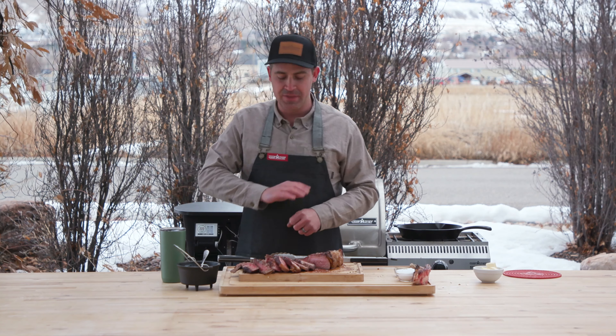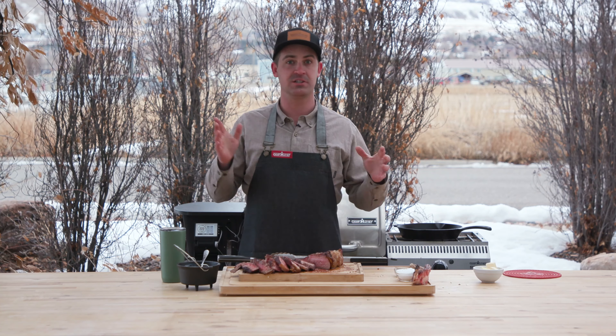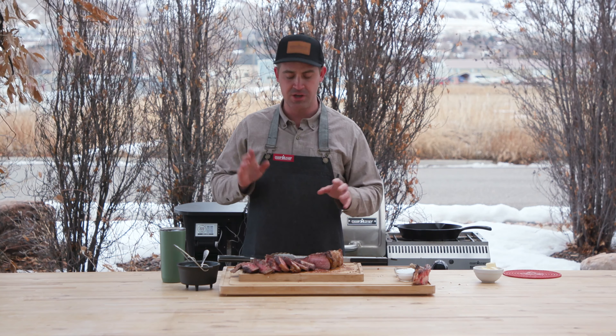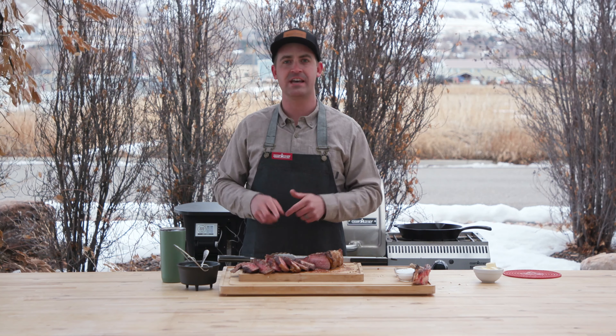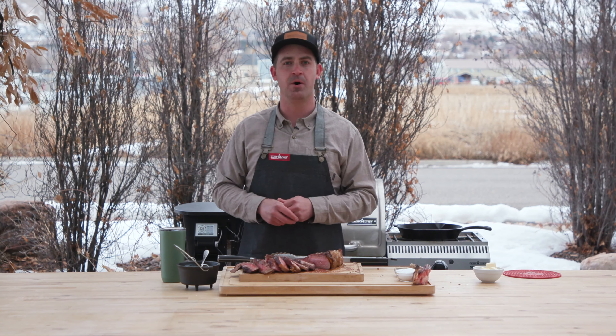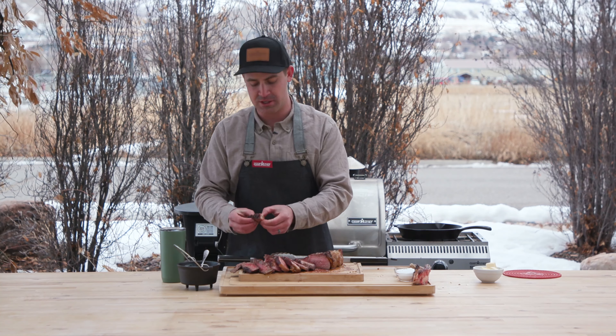Guys, that wraps it up. Again, this is a super easy recipe. You go to a restaurant, you're paying 50 plus dollars for that, but it's really simple. Watch your temperature and you'll be set. Try this out at home, let us know what you think, like this video, subscribe for more, and share your experiences with us — we want to see what you're cooking.